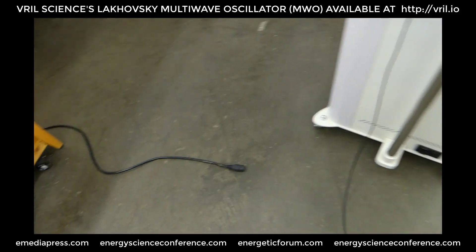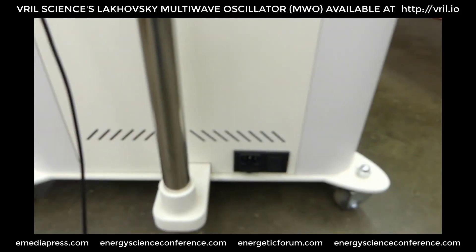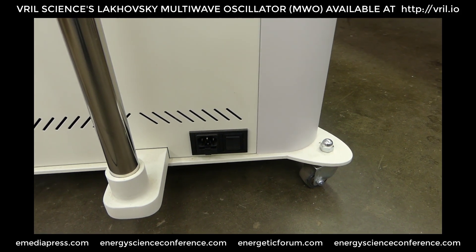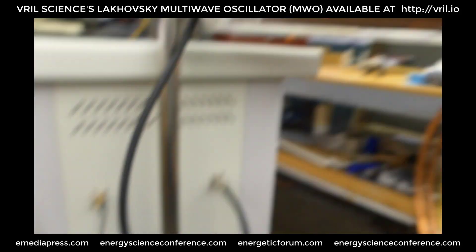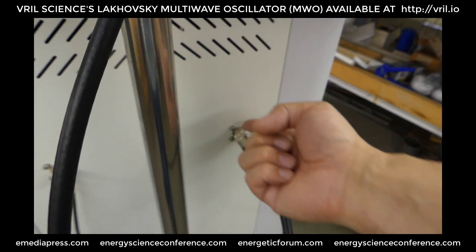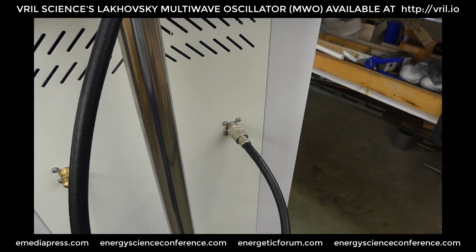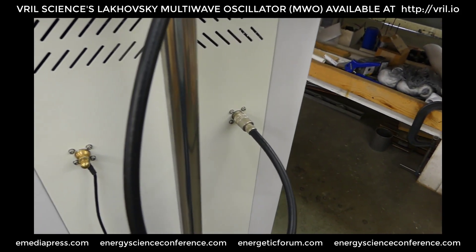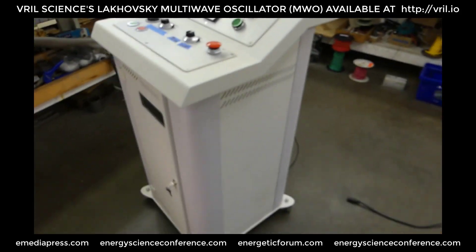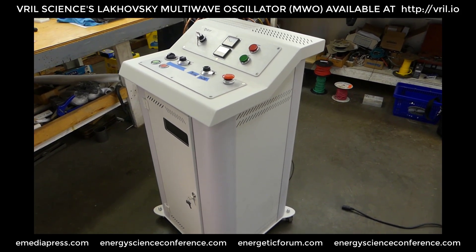It just plugs into a regular 110 volt outlet. There's a little fuse box, fuse holder down there, and the receptacle — main off and on switch. This is nice and shielded here, with a Teflon coated coax that goes into the output there. Really nice. So we'll pop in some fuses and see if that does it.